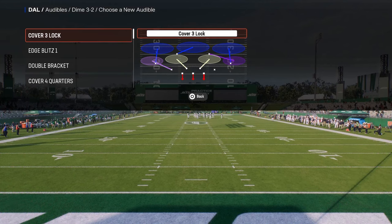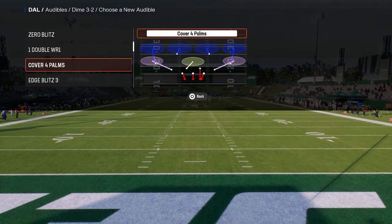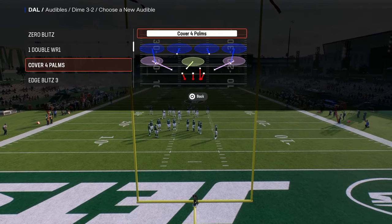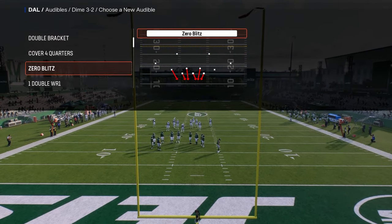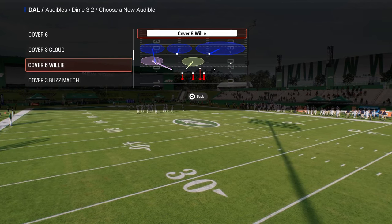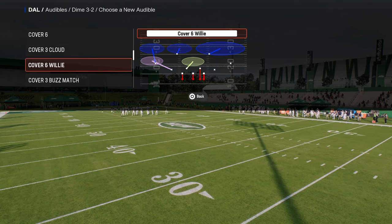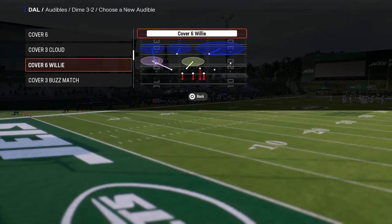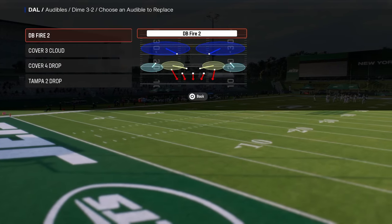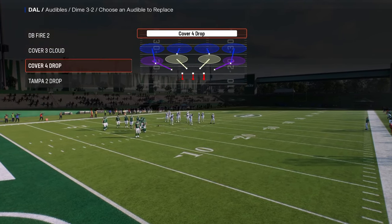So we're going to take hot blitz out of the audibles and put a coverage defense in there. One of the cool things in this year's game is they added match coverage into the dollar defense, which I love. I'll do a separate video on match coverage. For now, I'm going to put Cover Three Cloud in as an audible, because you have DB Fire 2, Cover Three Cloud, and Cover Four — really good coverage combinations.